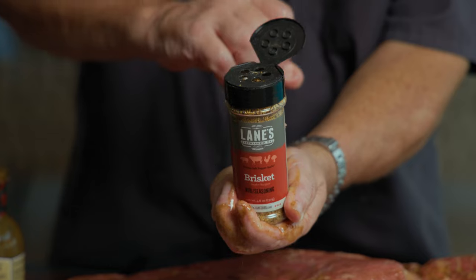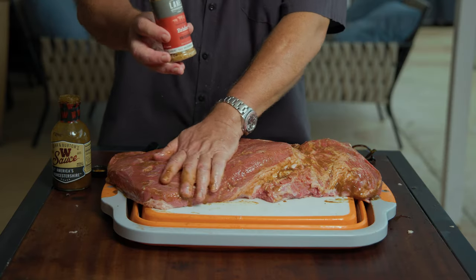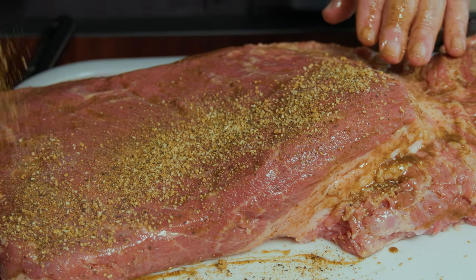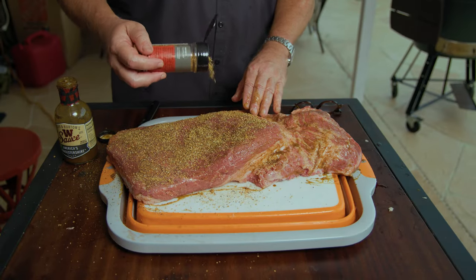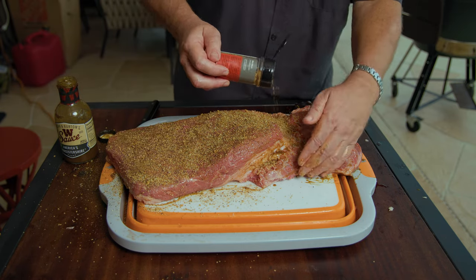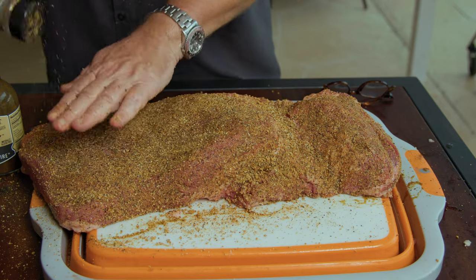A lot of people use 50-50 salt and pepper. We use this — it's from Lane's Barbecue, killer rubs, their brisket rub. When you're seasoning it, you want to cover it pretty liberally. Give it a good shake. Hold your shaker up high so that it disperses as it's coming out — if you do it too close you're just going to get big clumps. Hold it up higher and it kind of spreads itself out quite nicely. We covered the whole entire thing: front, top, sides, everything — a nice, solid coating.